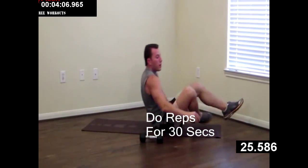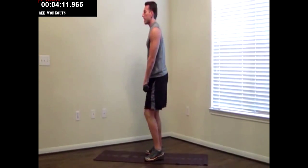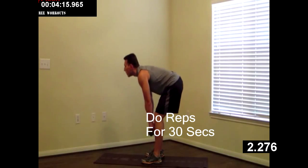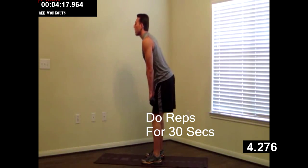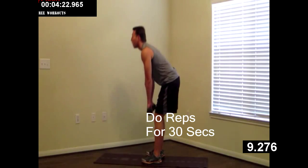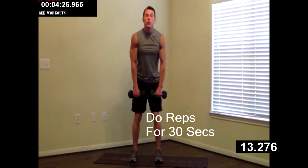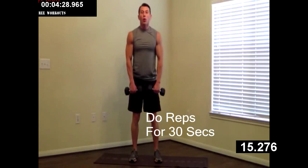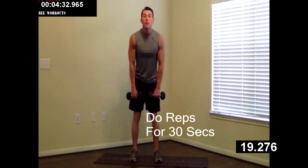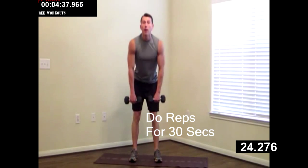On your feet. Taking your dumbbells with you. This is called an RDL. Feet shoulder width apart — your butt goes back, butt goes forward. Keep your back straight as you lower, back up. Butt back, butt forward. No slouching over. Shoulders retracted, head up the whole time. You should feel a stretch in the back of your legs and in your butt. I want you to come down to mid shin and back up.